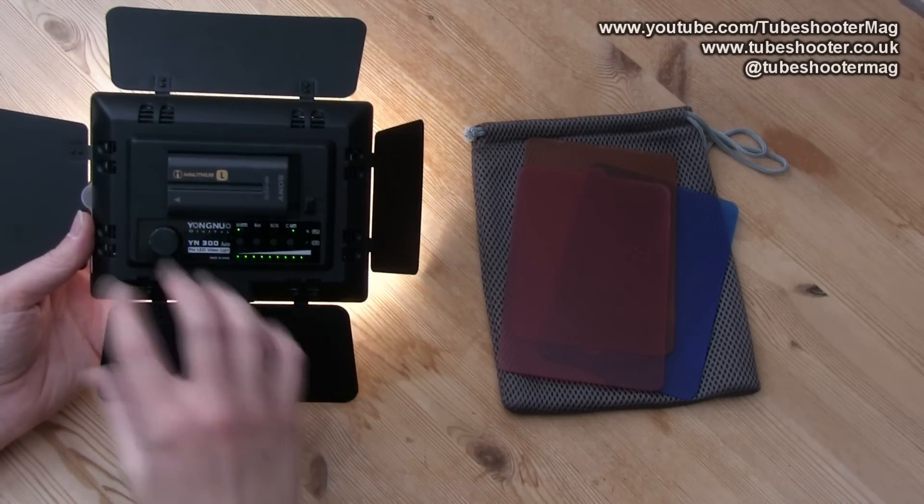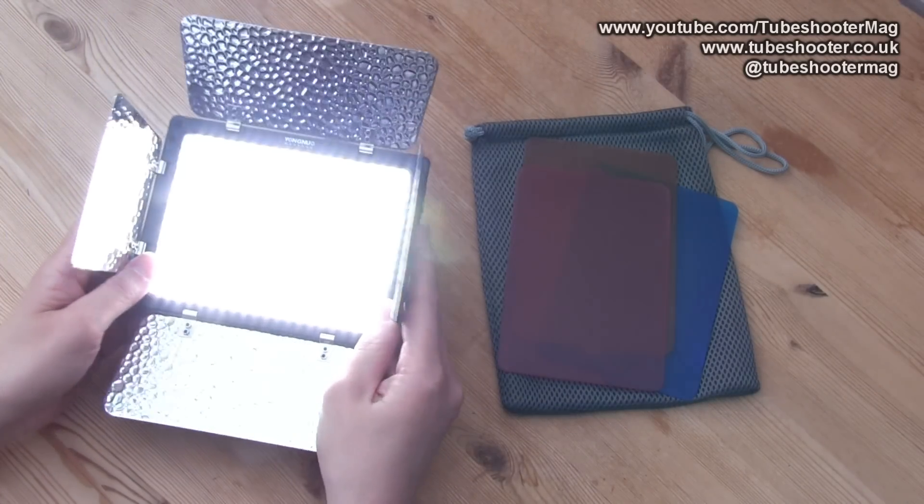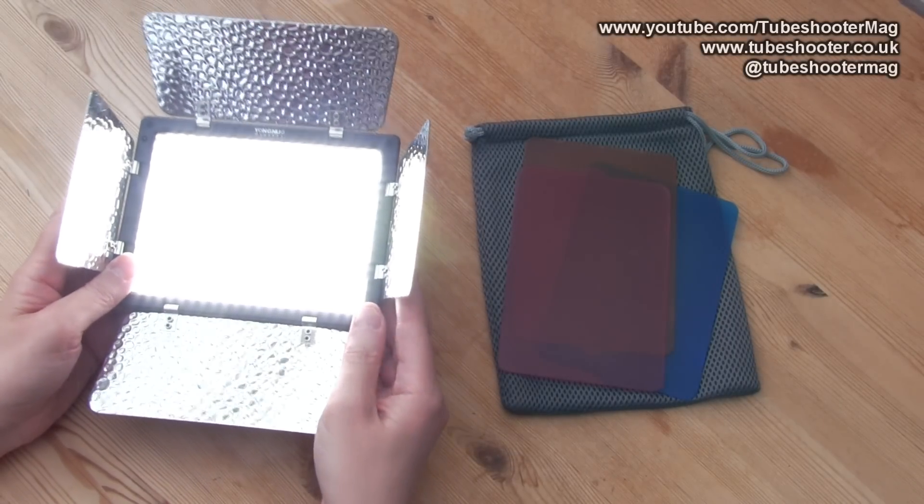That's about it for the physical overview — you can't really see what the light is like just by me holding it here. So I will now take it upstairs to the edit suite, point it at myself, and you can see what it's like in action.